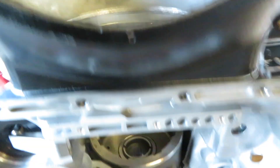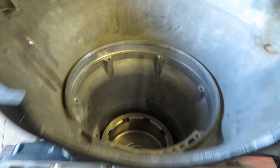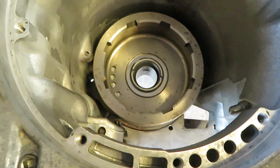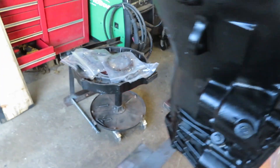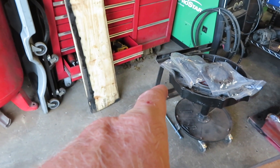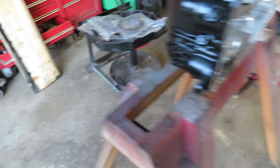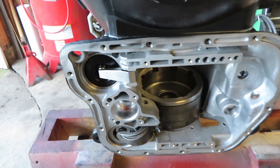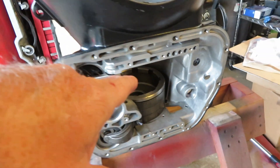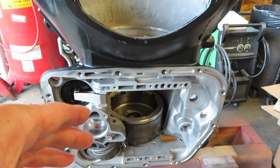I've moved it over to my sawhorse — that way it allows me to drop the intermediate section down all the way through. I'm doing things a little bit different as far as assembly than I thought. I'm probably not going to use the stand I made at all. I'm setting everything up this way and it's working out pretty good just setting it on the sawhorse.